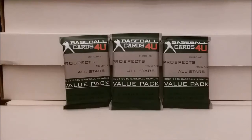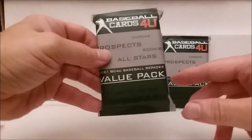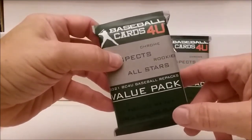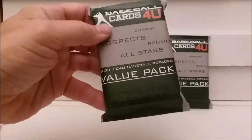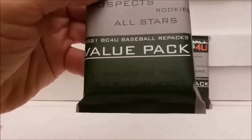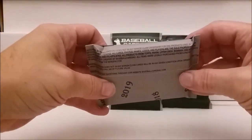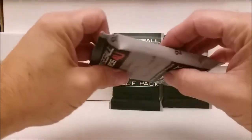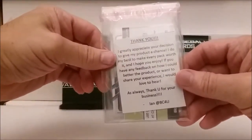Hello everybody, Tim from Tim's Cards and Comics back with another video. I've got something a little bit different — three of these value packs, the 2021 BC For You baseball repacks. I saw these on another channel and decided to give them a shot. The packaging says chrome prospects, rookies, all-stars, five-plus parallels per pack, find one relic card or hit per pack, and autos land one in five packs. I got these off eBay from BC For You, or Baseball Cards For You.